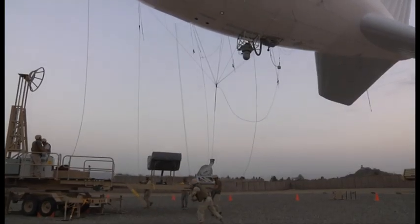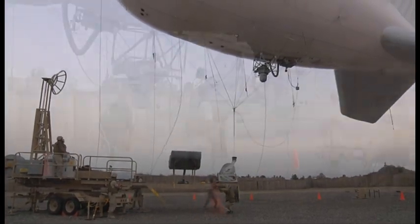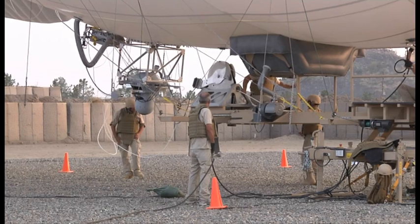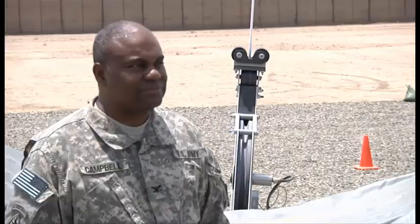The balloon itself is aerodynamic in nature, so it actually moves and turns into the wind. It takes a little bit to bring it down, but they do that occasionally for maintenance on the balloon, maintenance on the cameras and other items, and to top off the helium.